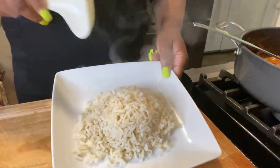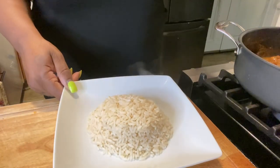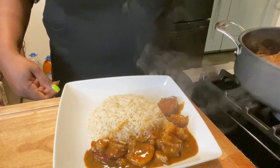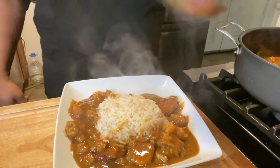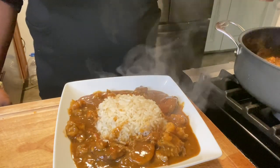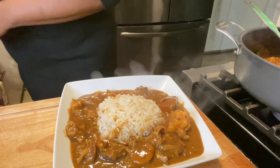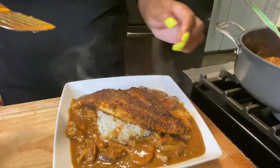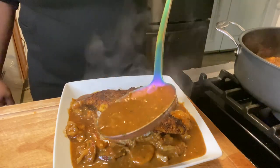I already plated my rice — this is definitely going over some white rice. Now we're about to pour that delicious etouffee all around the rice so you get some shrimp, smoked sausage, and crawfish in every bite. We're placing that blackened catfish right over the rice, then spooning some of that etouffee gravy right over the fish.